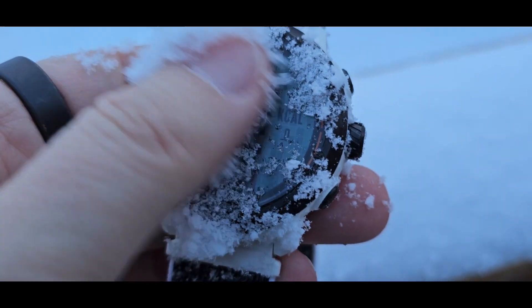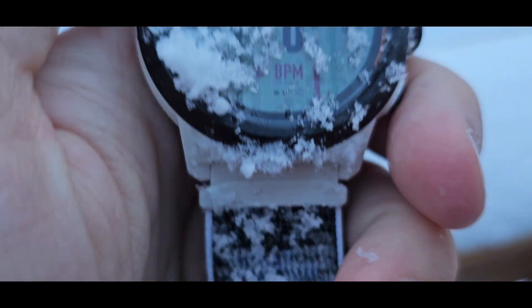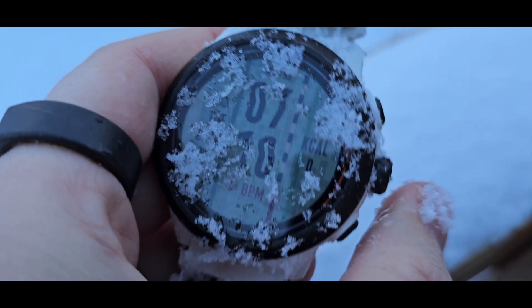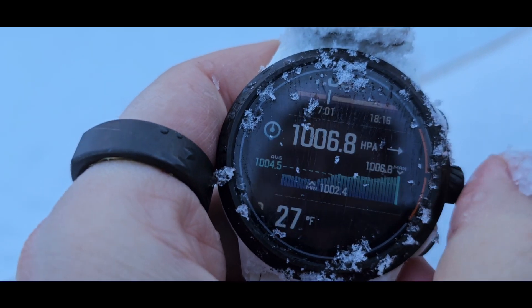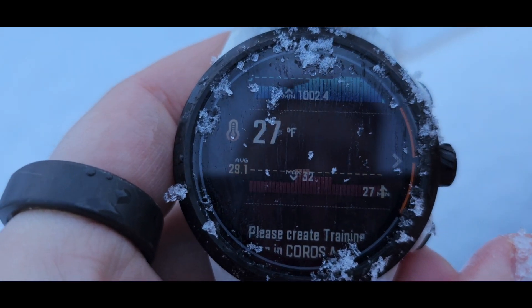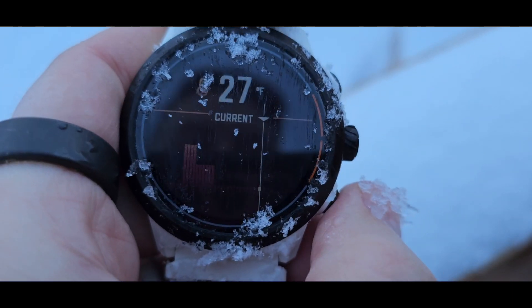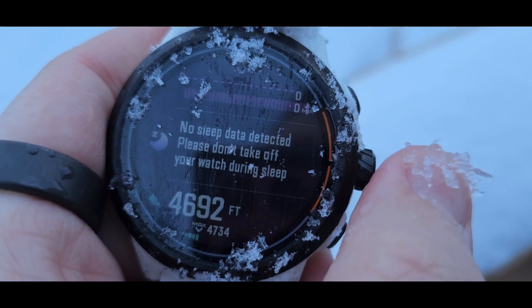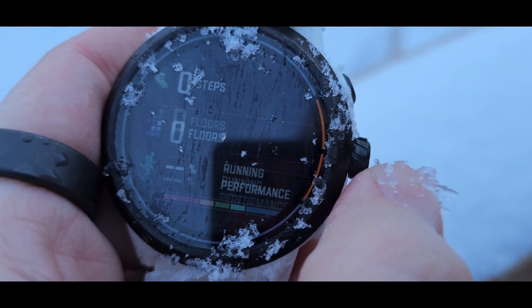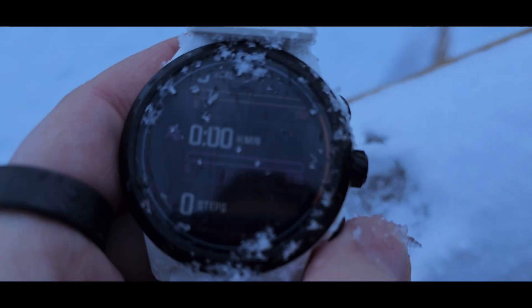It's got some ice on it - this is definitely a negative test case. I'm not going to be able to read the screen with the ice, so let's bring it inside. But first - we can unlock it, that's good. Scroll down - just gonna scrape it off with a fingernail. Touchscreen still works, and the temperature is 27 degrees Fahrenheit. That's cold. Step count should be zero - yep, no sleep, no heart rate, no stats because it's been hibernating outdoors all night.